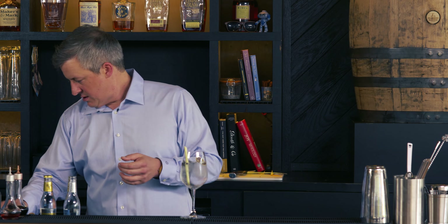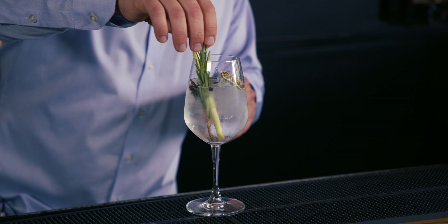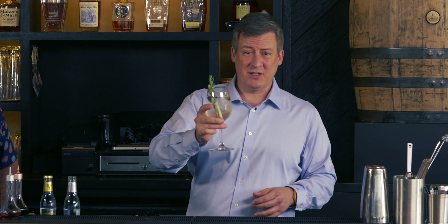The traditional garnish for a gin and tonic is a lime wedge, so we'll put a dehydrated lime in there. I'm also gonna take a little rosemary and put that in there — see how that plays with the lemongrass? You know what, I think we're off to a good start. You could add more, you could play with it some more, but for now I'm gonna drink this.